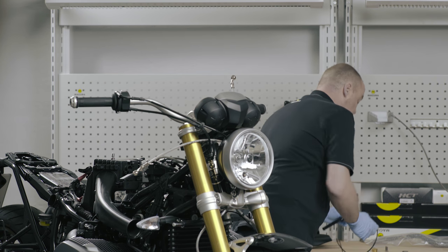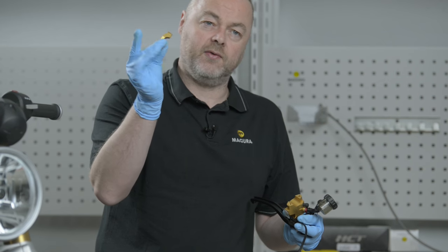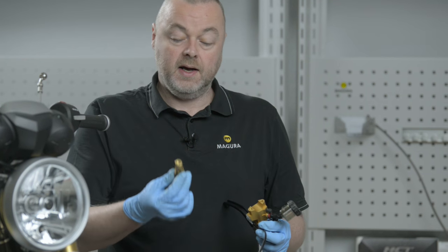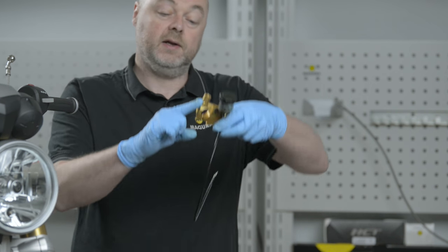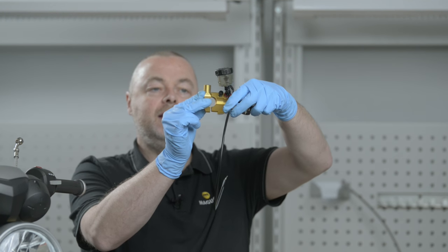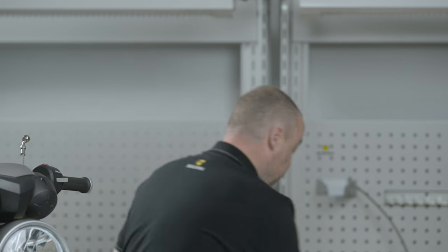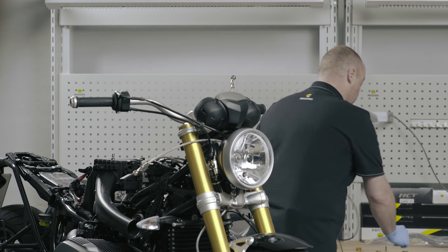The standard HC3 comes with a normal clamp, which is generally what's used for racing motorcycles or faired motorcycles where the rearview mirror is on the fairing. We require in this case a mirror mount clamp for this particular motorcycle. The clamp on the HC3 is clamped tight on the top and is then tightened into position on the bottom. The clamp retaining bolts on the HC3 are both titanium bolts.